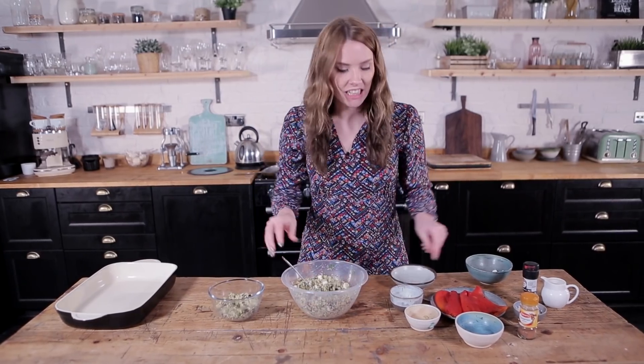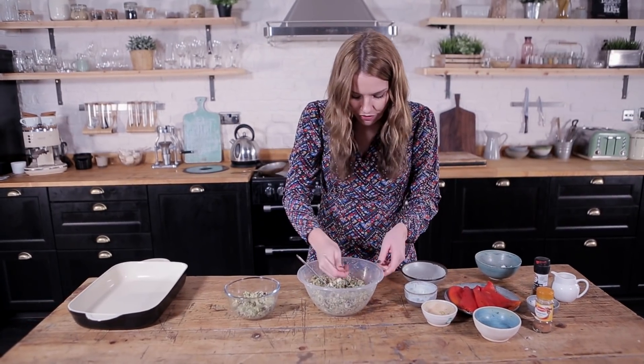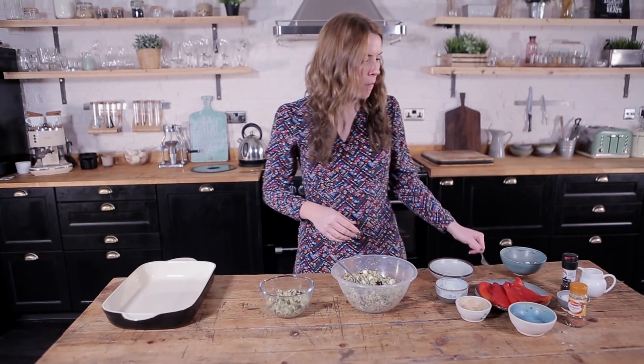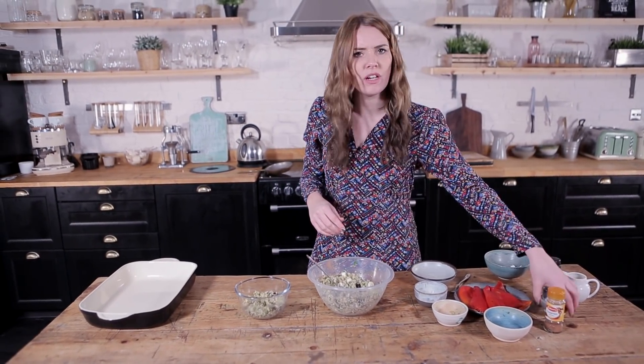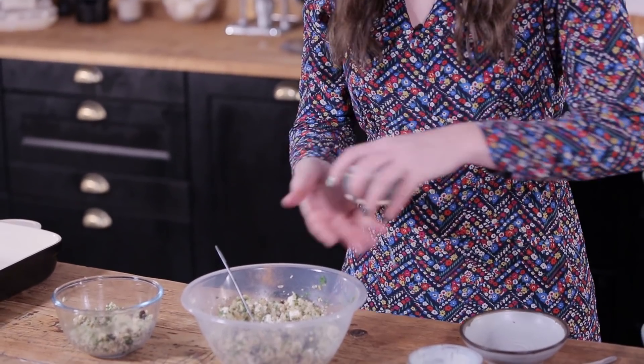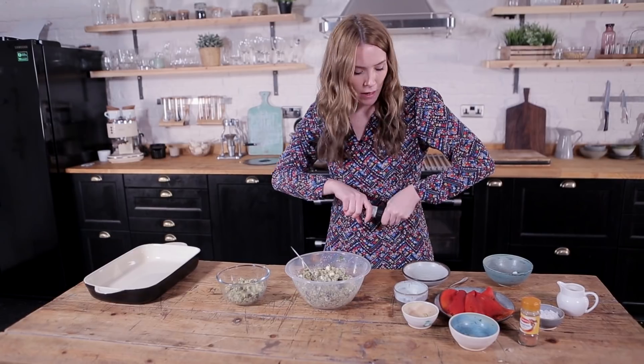At this point we're going to give it a little taste just to check the seasoning. A little bit of salt — not too much because we've already got the feta in there, which is naturally quite salty — but it definitely needs some pepper.